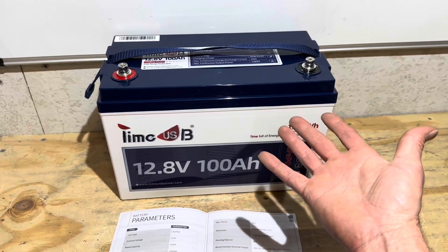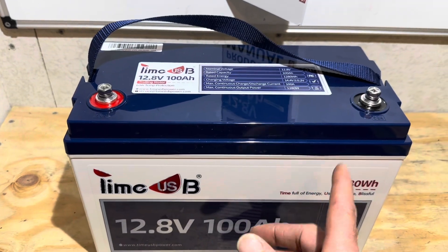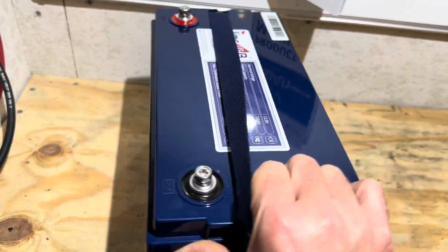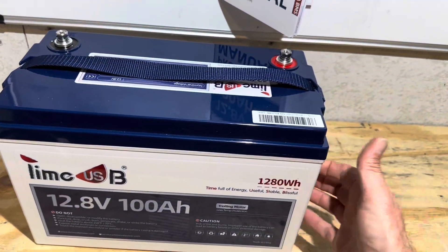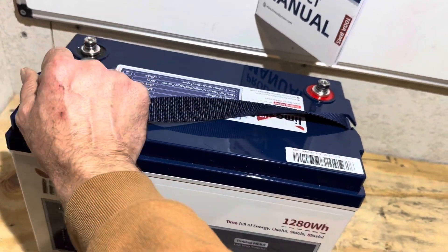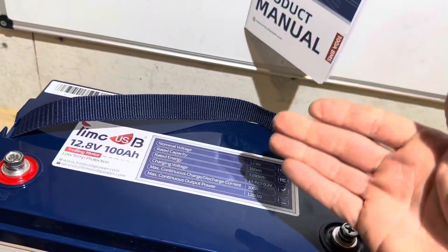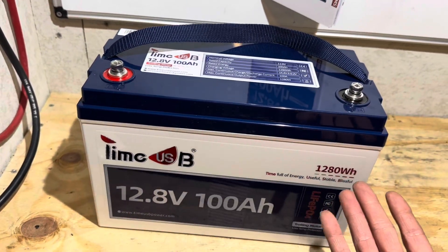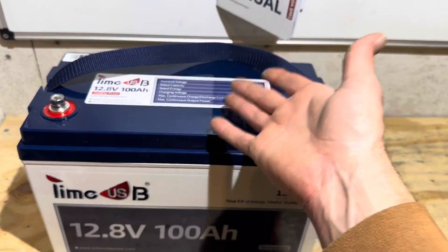Let me give you one good final look at the TimeUSB trolling motor battery before I tear it apart — because it is teardown time. Here it is before it gets destroyed: the full design, logos on both sides. Nice thick ABS plastic case, serialized with all your specs right on top of the battery for quick reference in the field. That's the last time you'll see it in one piece. Now it's time to crack the lid.